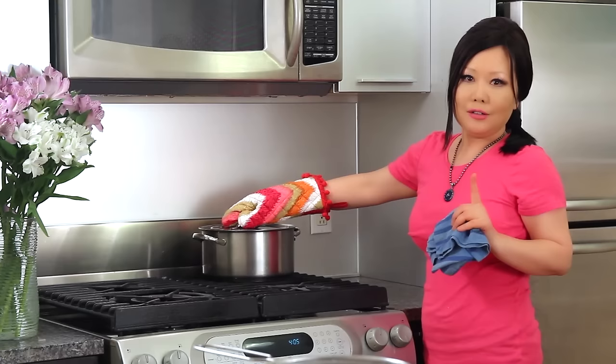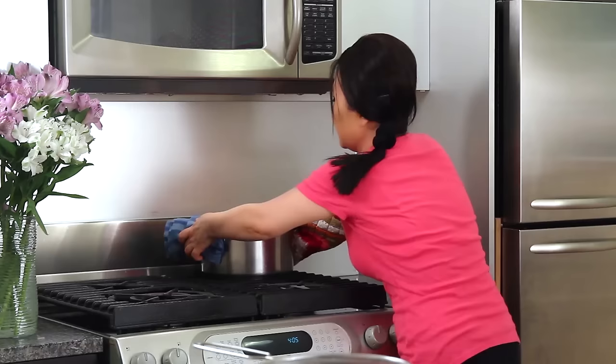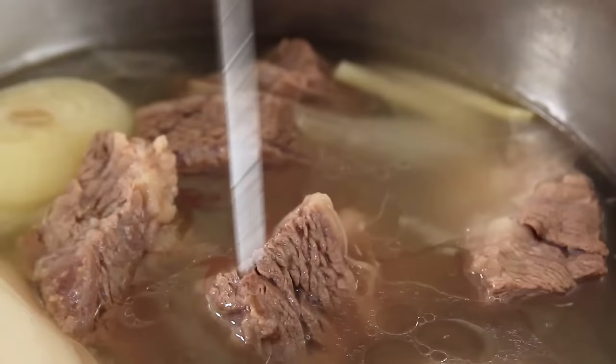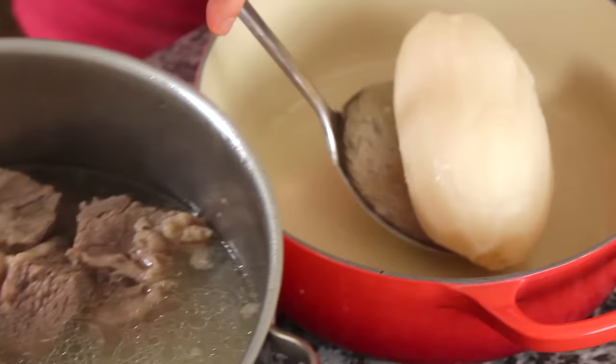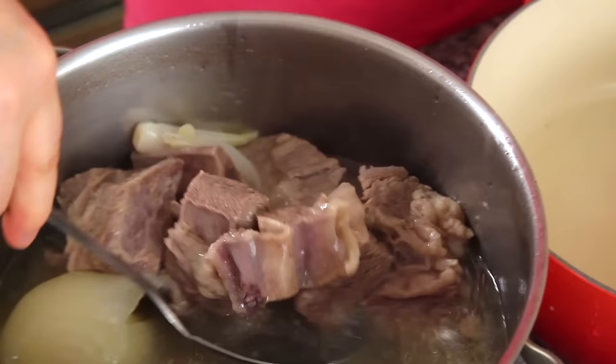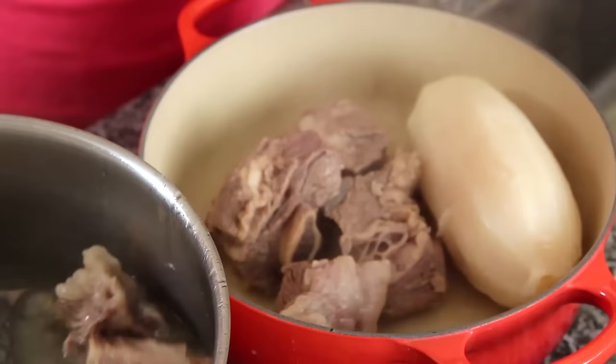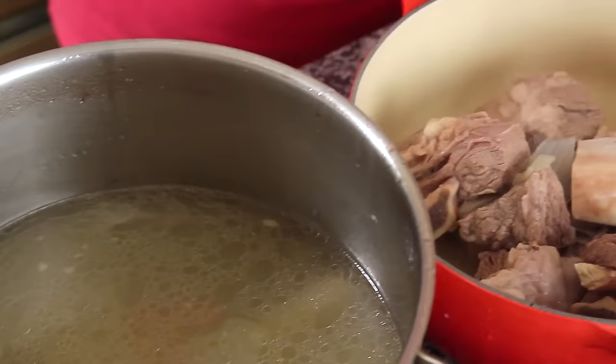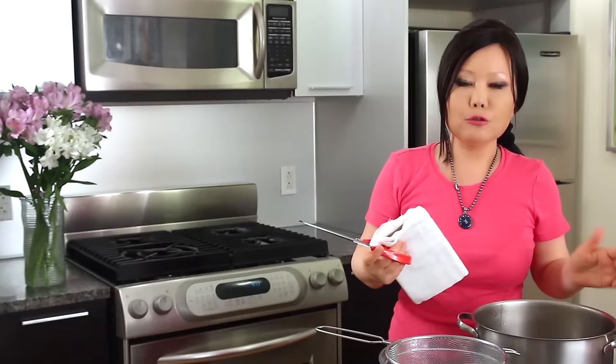Now this soup is really well done. I cooked for 2 hours — 1 hour on medium high heat and 1 hour on medium heat. Let's see. Wow! The beef is almost falling off the bone, and the radish really goes through smoothly. Very soft.